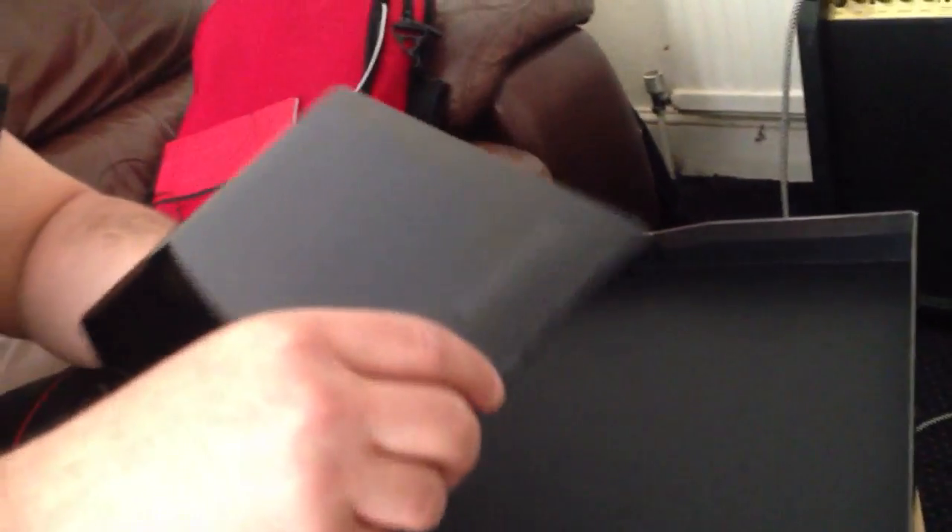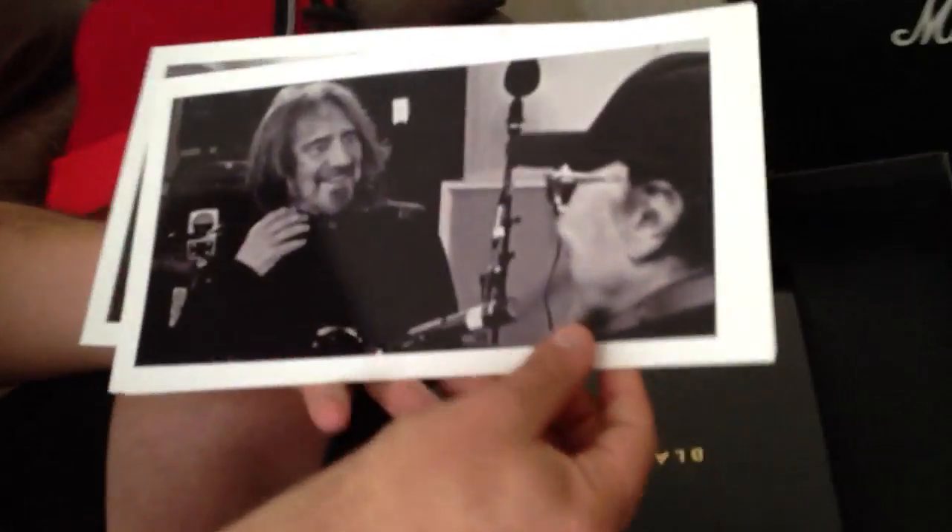Here we have probably the photographs — 12 photographs.